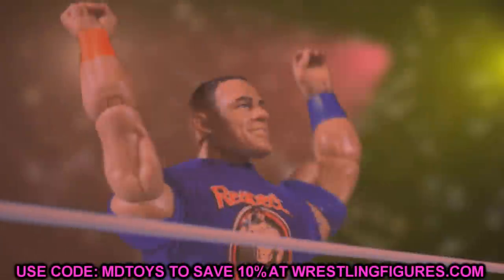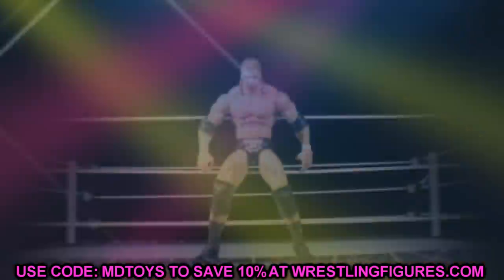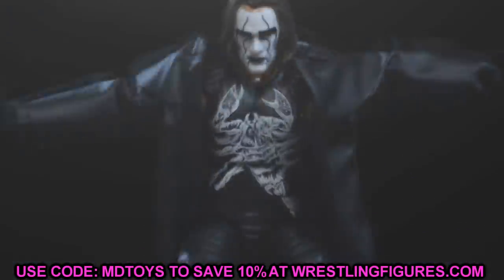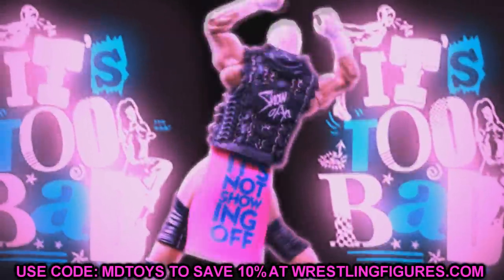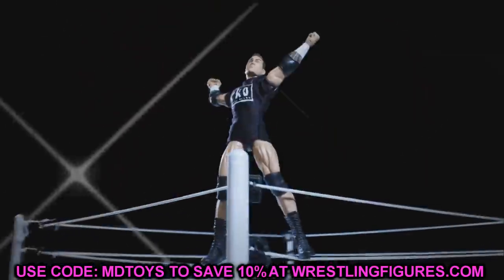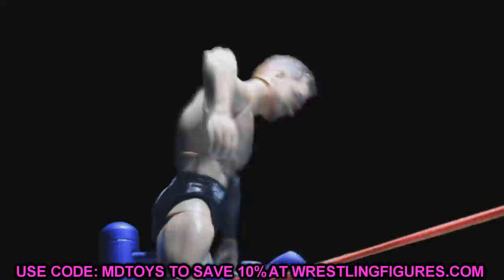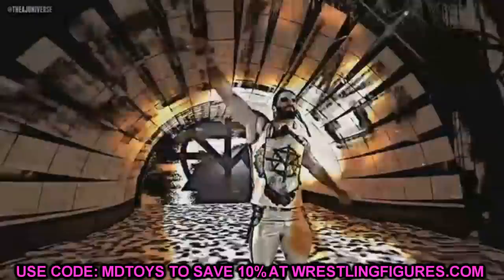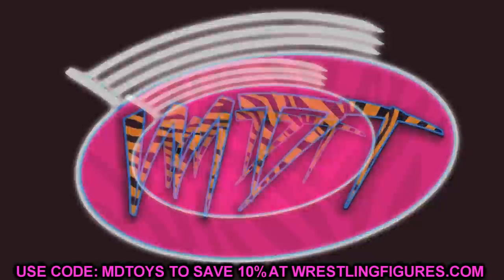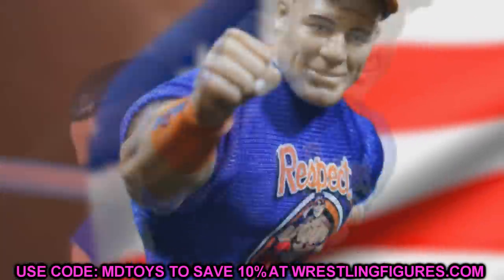Welcome back to another My Name Toys video. Today we're getting into some brand new WWE Elite action figure fix-ups you'll be able to do with upcoming figures. It's mainly those figures revealed the other day — the big reveal day — Elite 85, Ultimate Edition 8, Fan Takeover figures. I'm going to run through some figures and show you fix-ups you may want to do, or just something to think about. Let me know your ideas in the comments below.